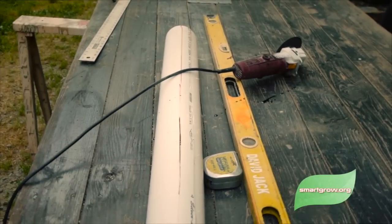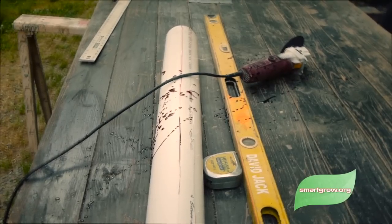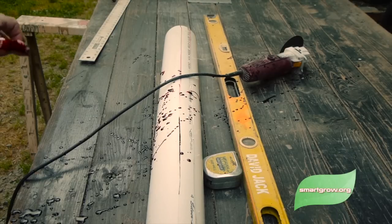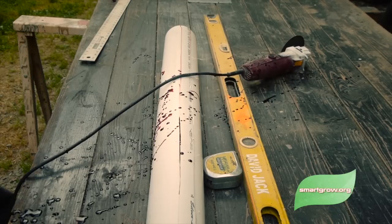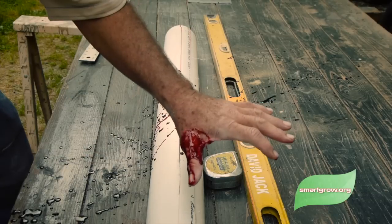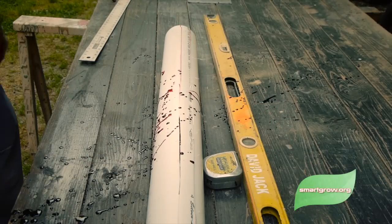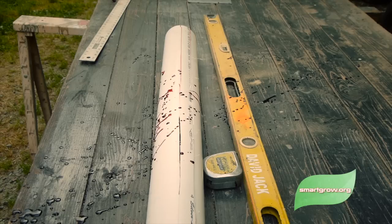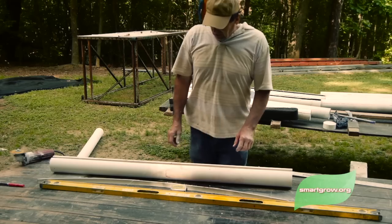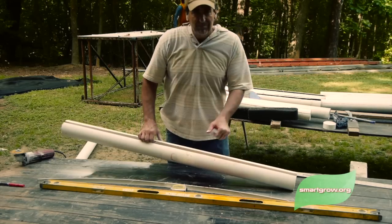So for the grinder — okay, just kidding, that was a fake-out. Sike! You thought I really cut my finger, didn't you? But that could actually happen if you're not really careful, so take the safety warning seriously.